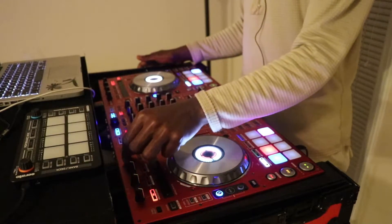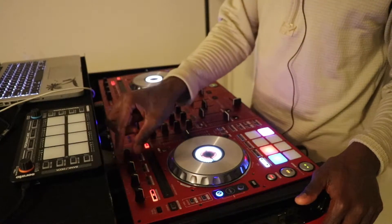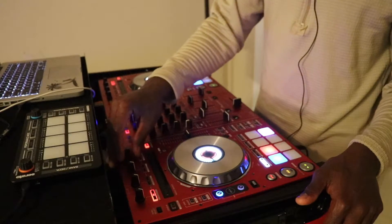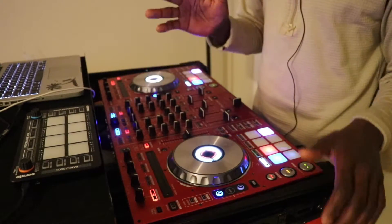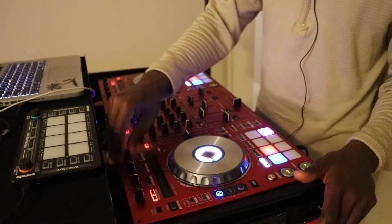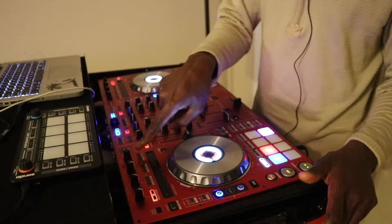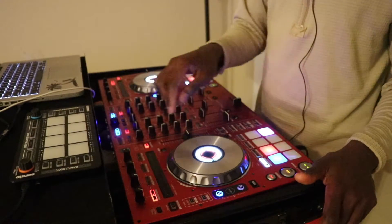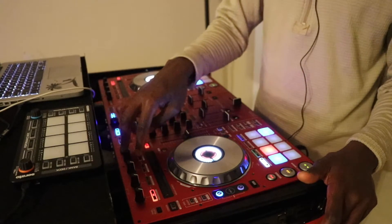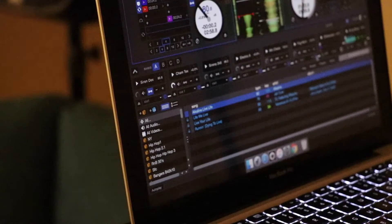Not only that, this button that is by default used to change the beat length of your effects — I map this to change the pitch. So if you're using pitch time, you can use this button to actually go up and down in the key, to change the key. And then the button below it, which is the tap button, I actually use it as the button to sync key between two decks.